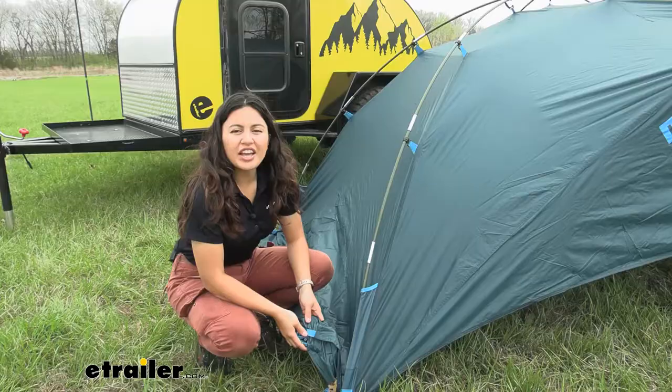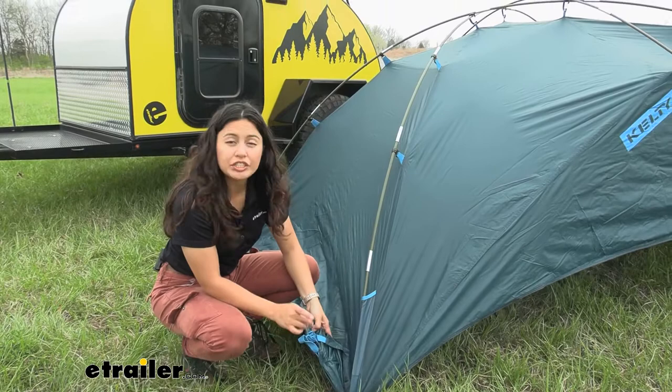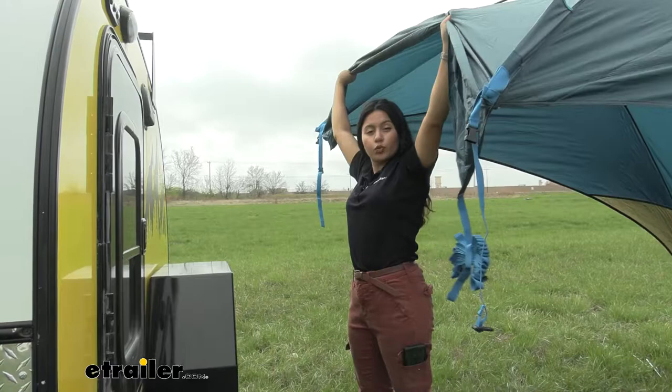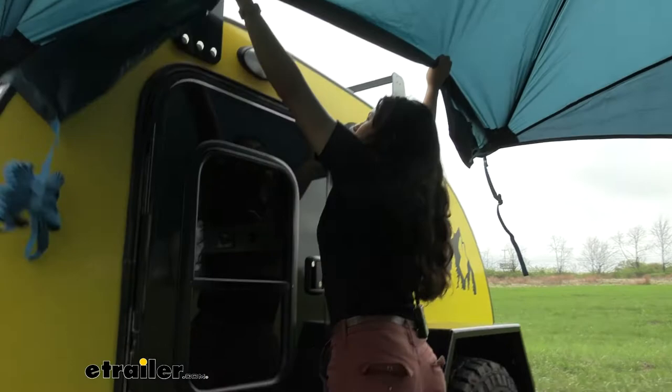Once your awning is all set up on the ground, the next step is to put it onto your vehicle or camper. In the corners you'll find nice and neat pockets, and inside those are your attachment straps. There are also optional roof rack straps depending on where you're mounting. Two straps hang on the edge, and that changes how you set up your awning. I'm going to lift it up over the roof rack all by myself and strap it down.